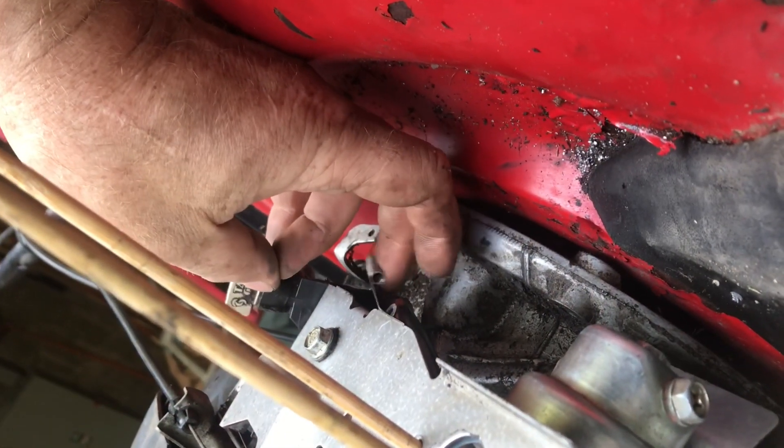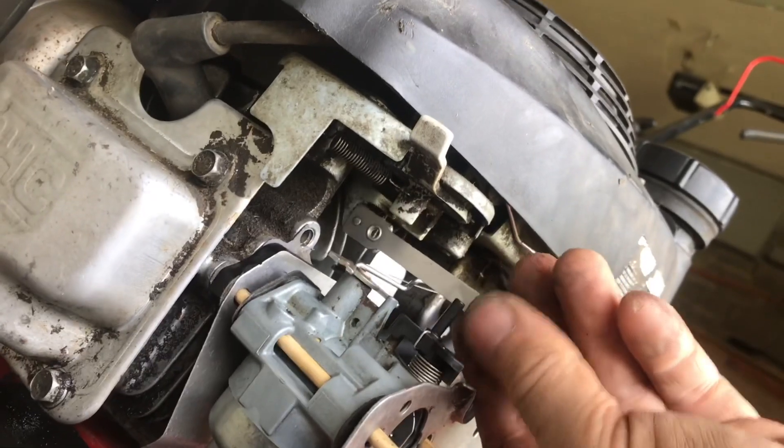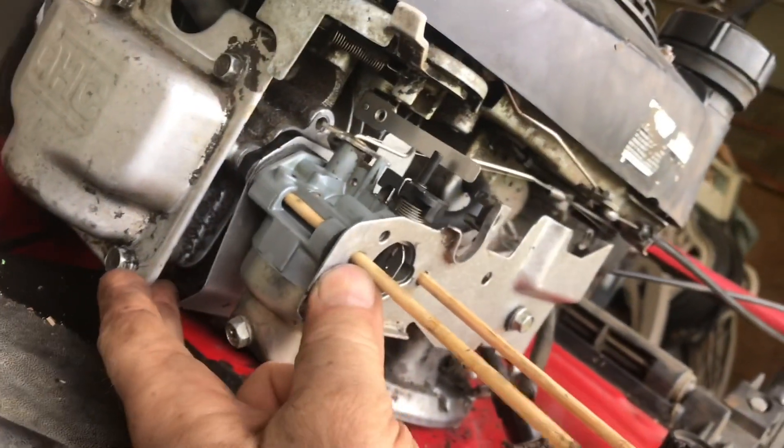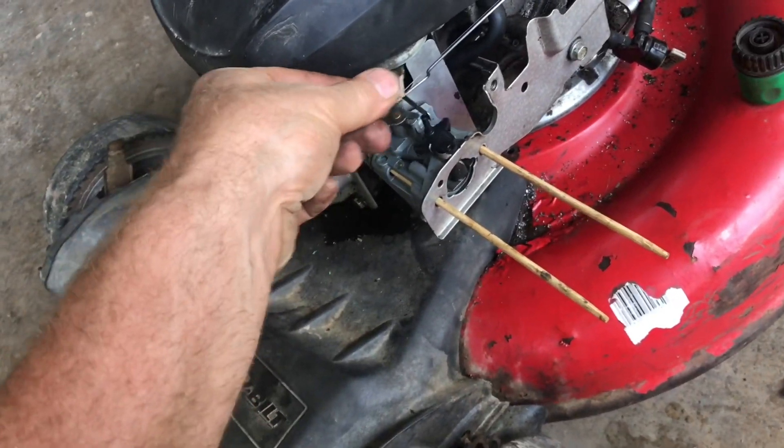We'll add back our governor spring. That's a lot easier without that big air box in the way. We'll add the auto choke to the other side of this black lever. If we give a little pressure, you can see how all that fits in. With the lever of that auto choke, you can see that it'll control the choke.